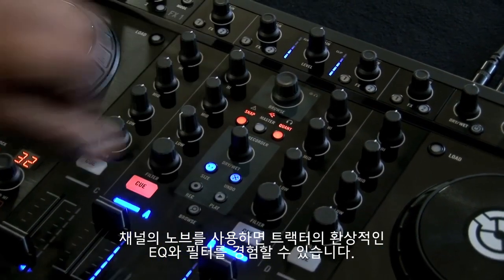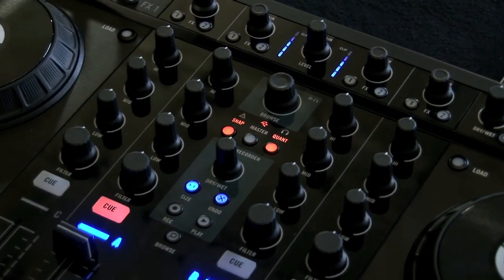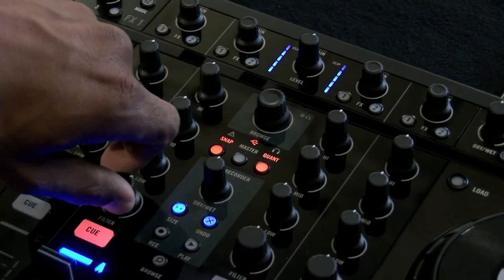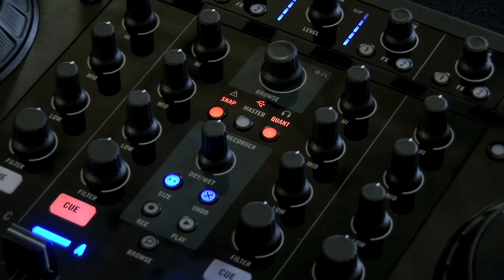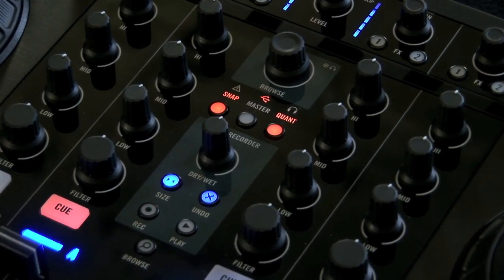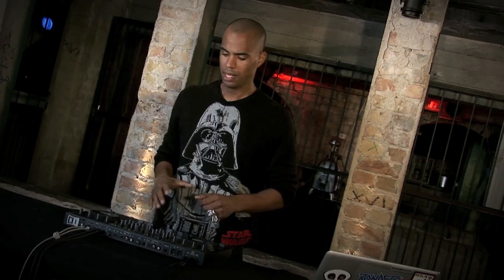Now would be a great time to audition some of Tractor's EQs and filters. Just turn the corresponding knobs on the desired channel to hear the effect on the track. Tractor's EQ and filters are excellent tools to make adjustments to the tracks before mixing them in, to make the smoothest transition possible.